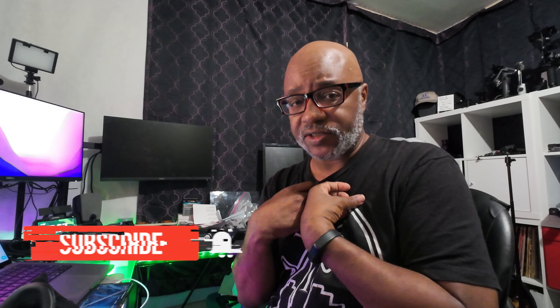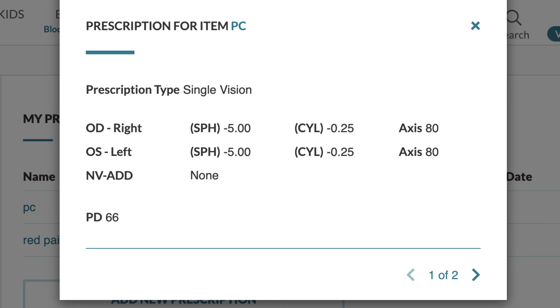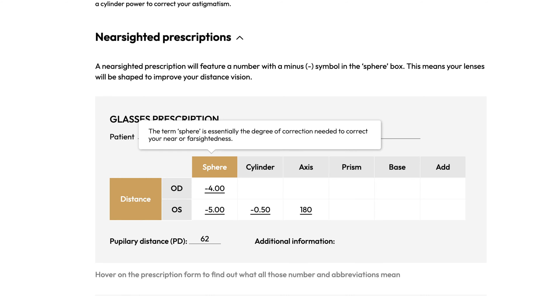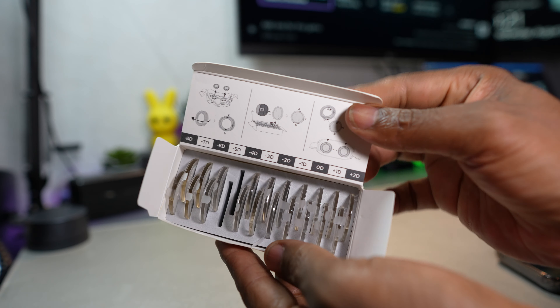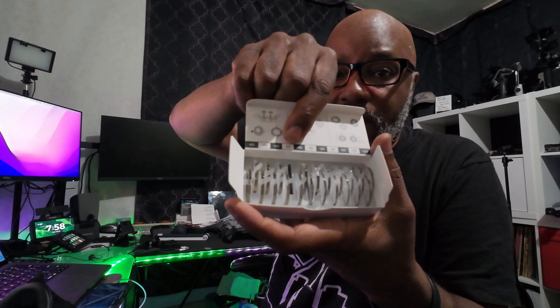If you wear glasses like myself, this is where it gets a little tricky. I was looking all over the place for any documentation on it and didn't see anything. So if you have your prescription, OD is for right — that's all that means — and OS is for left. The first column where it says SPH will be negative if you're nearsighted and positive if you're farsighted. That's the number you grab out of the case. I was a minus five, so I grabbed the minus five right out of there.